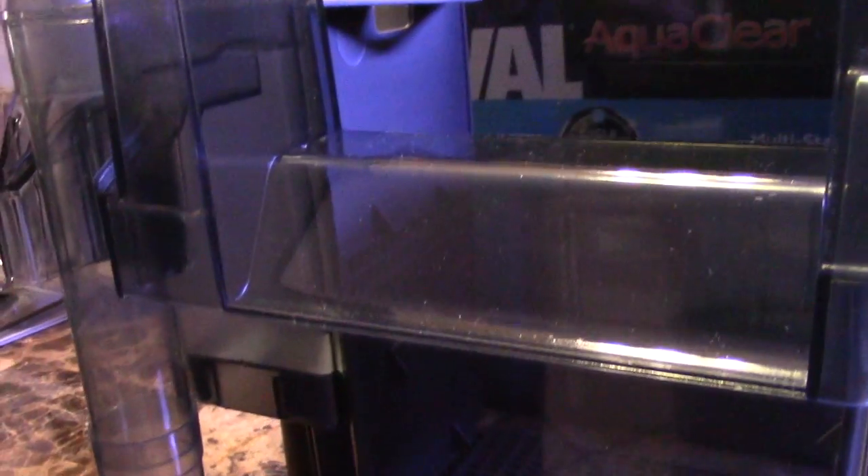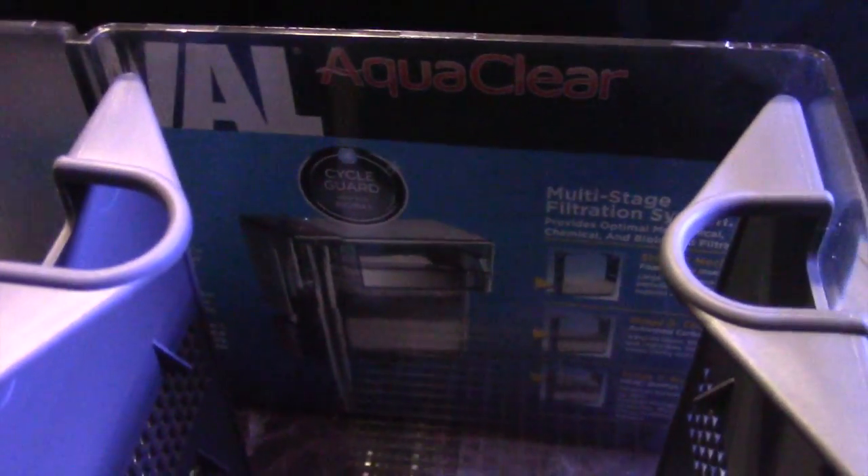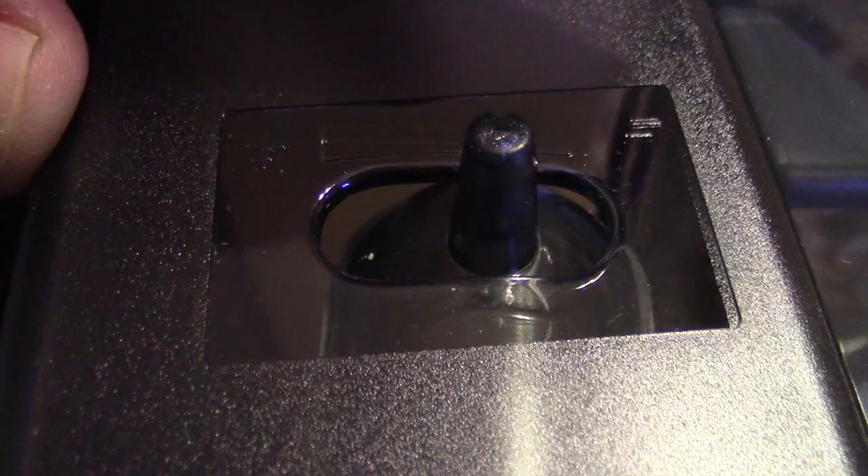One thing I would recommend is that you purchase the biggest one you can so you don't have to upgrade later. I did like that it came with a second pipe so you can clean it real easy. For maintenance, all you have to do is pull out these trays.